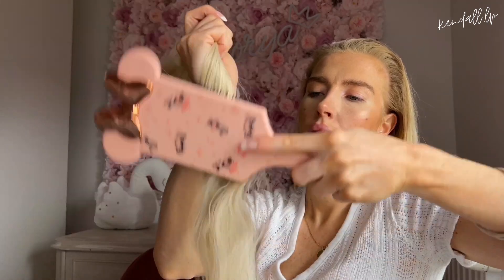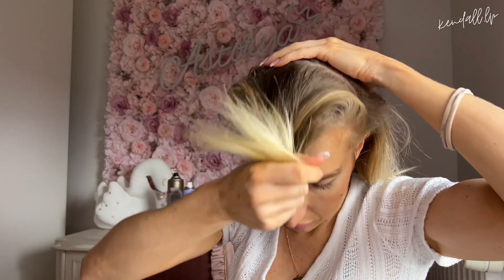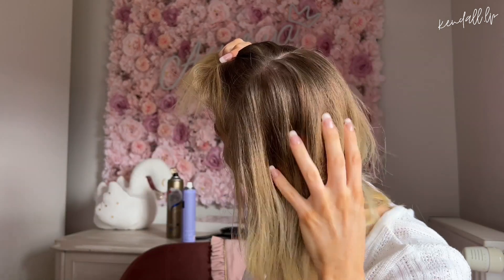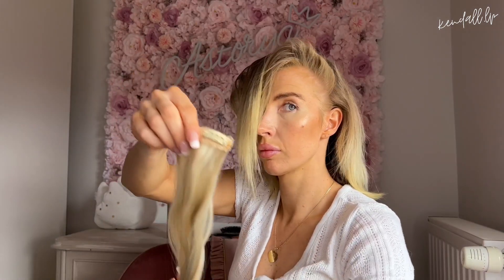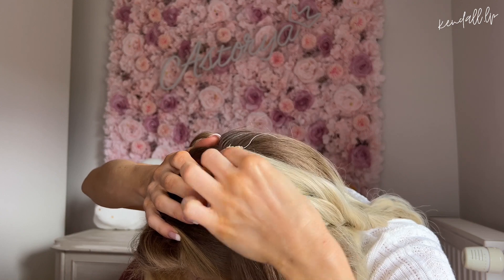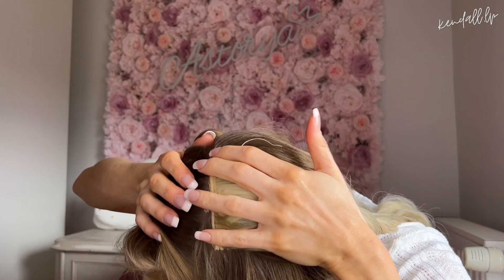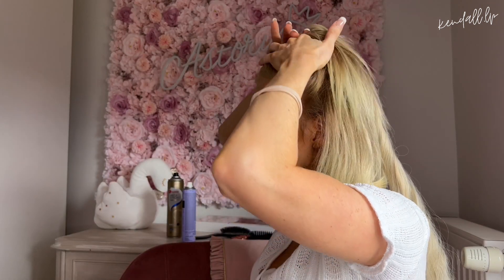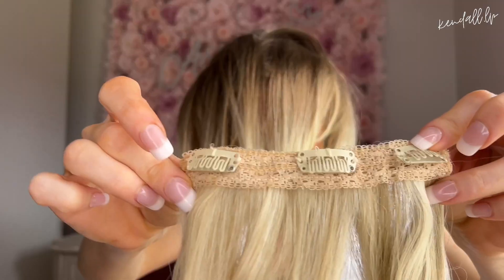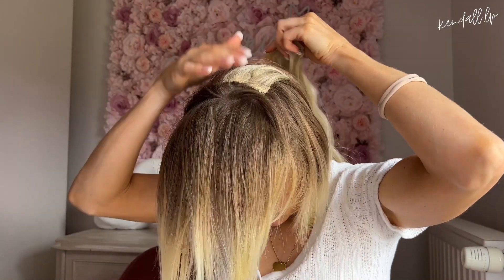On démêle bien les extensions, surtout pour les miennes. Ce qui est important, c'est qu'il n'y ait pas de cheveux au niveau des pinces — vous démêlez et vous dégagez bien les pinces. Ensuite, on va commencer à faire des séparations : vous allez faire une première raie, comme si vous faisiez une petite queue de cheval haute, pour délimiter la hauteur de votre queue de cheval. Vous allez commencer à placer une première bande de deux pinces — il ne faut pas qu'elle soit trop grande — vers l'arrière. Franchement, ça ne doit pas être parfait, les lignes on s'en fout parce qu'on ne les verra pas.